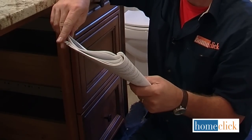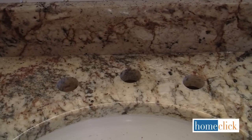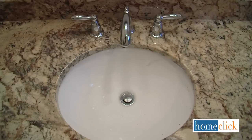Before you begin, it's always a good idea to read through the manufacturer's installation instructions for your faucet set. This sink has what's known as a widespread design because the valves are 8 inches apart with the spout in the middle.